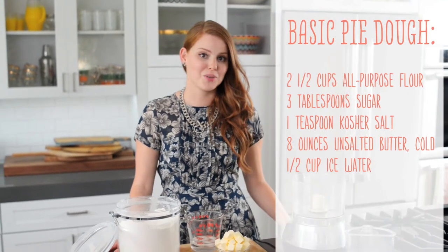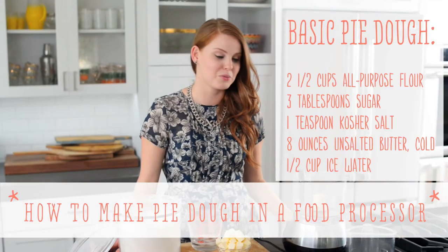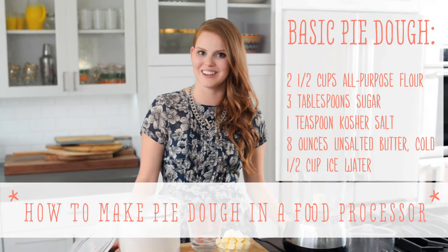Hi, I'm Claire from the Kitchy Kitchen and this is 10 Second Living, where I show you how to do anything in well 10 seconds or less. So today I'm going to show you how to make pie dough in a food processor. It's a really simple trick and a great way to make pie dough when you don't have a lot of time on your hands. So let's get started.